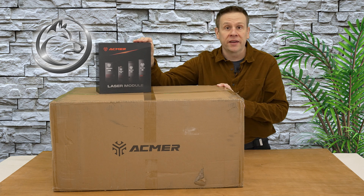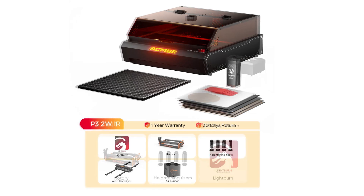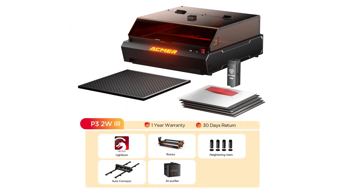For even more customization, once I know what laser source I'd like to pick, I can accessorize my P3 with a different combo unit, a rotary unit, or any other number of accessories.